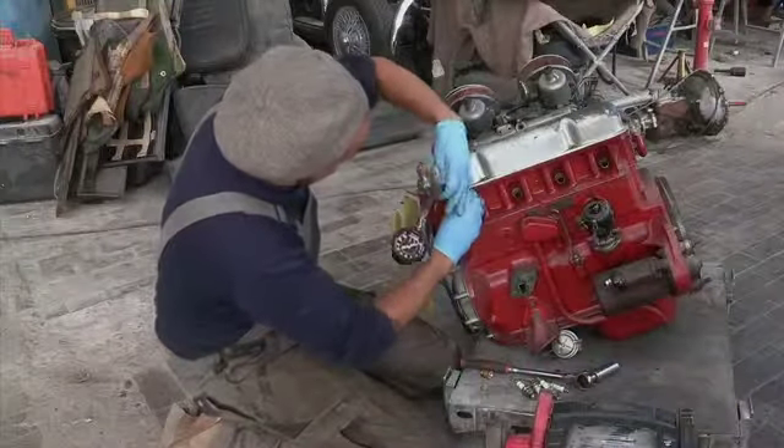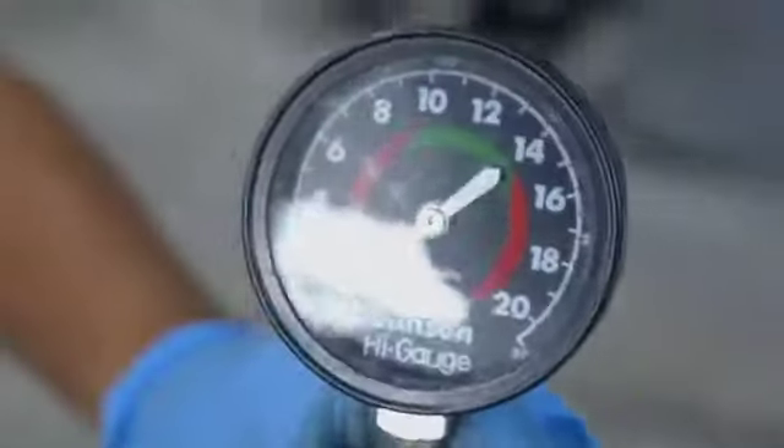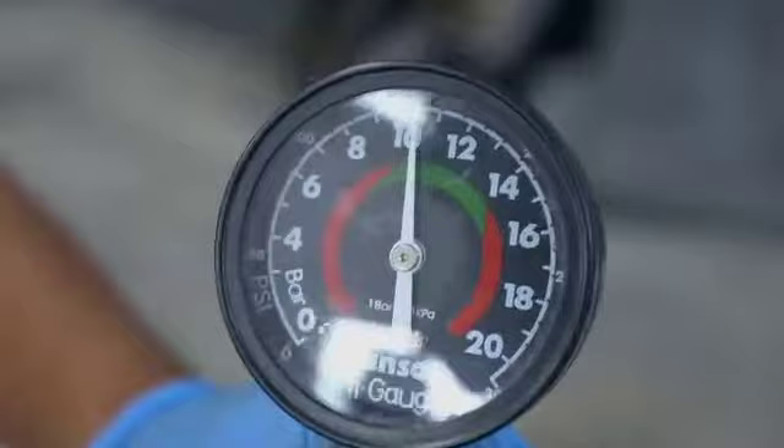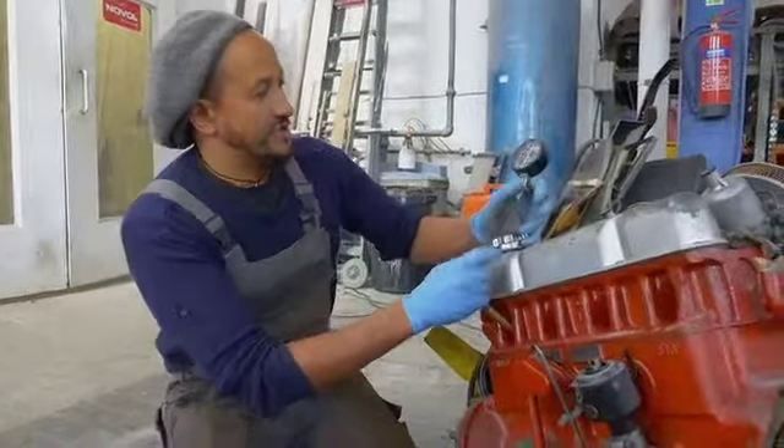This compression test gauge screws in where the spark plugs were. Now here comes the dangerous bit - put that onto an earth there. I'm going to switch on. You can see the gauge going up. So 11 bar - that's pretty good.